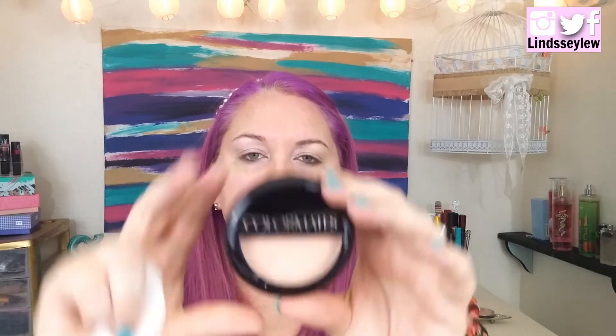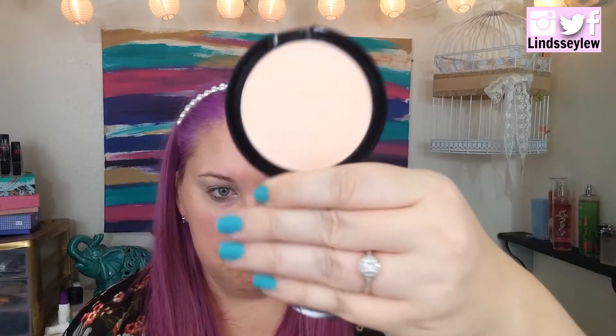This actually looks really shimmery and is not at all what I expected it to be, but I'm just going to go with it. To set it I'm going to use this Color Mate pressed powder in rose beige — it looks like it's my color, I hope it is. It's got a little baby mirror in it, so I'm going to set that with this powder.